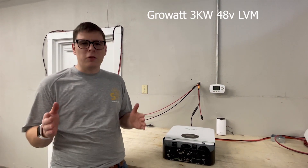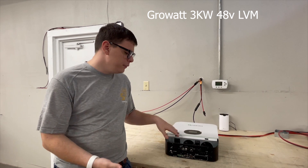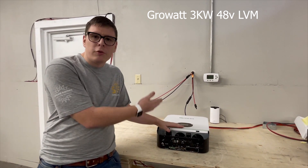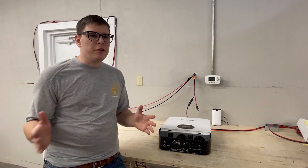We're going to do a general walkthrough of the three kilowatt 48 volt 120 volt AC output stackable inverter — just some general parameters you need to make sure you're operating within for your project.